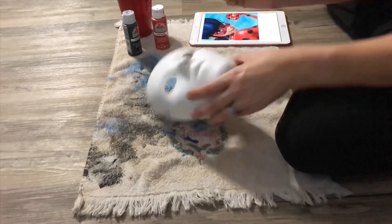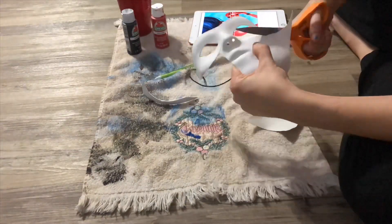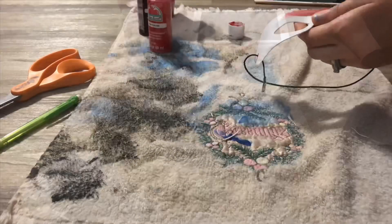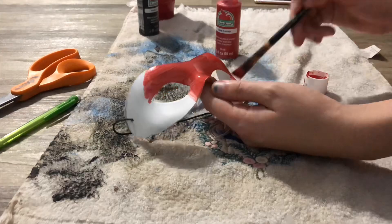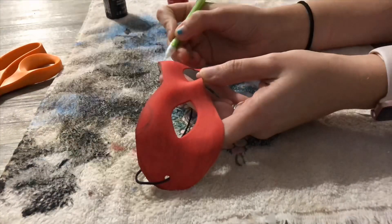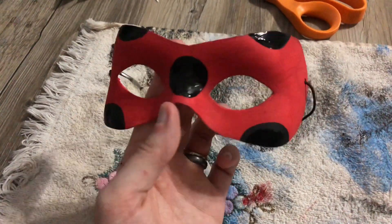Now it's time to start on my Miraculous Ladybug face mask. I do have a video for how I make my face masks, which I will link in the description below.